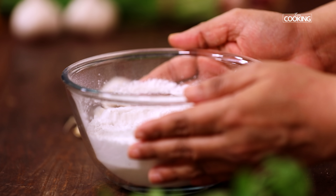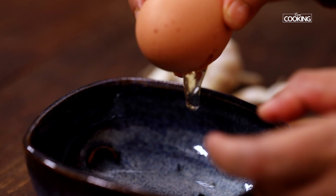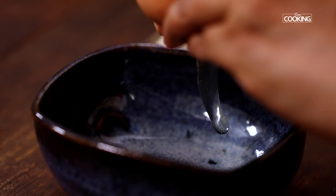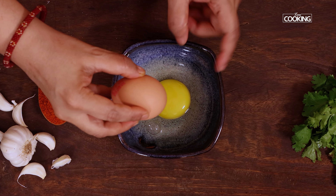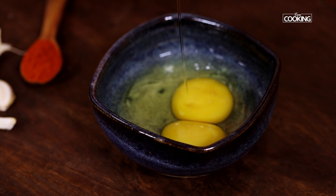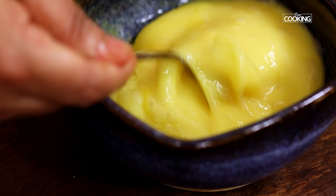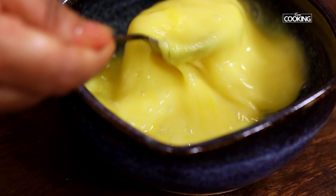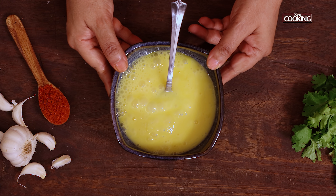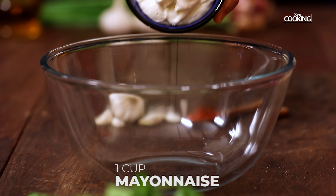For the egg wash, crack open two eggs, whisk them nicely, and keep aside.